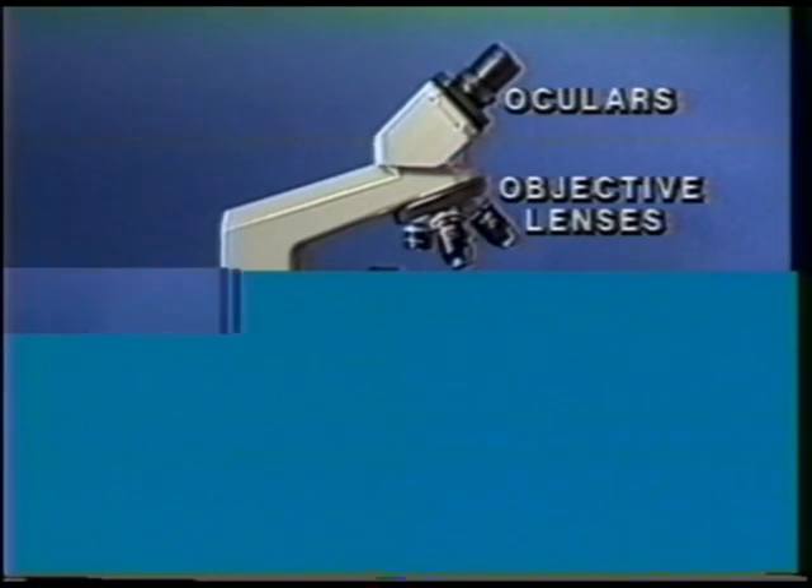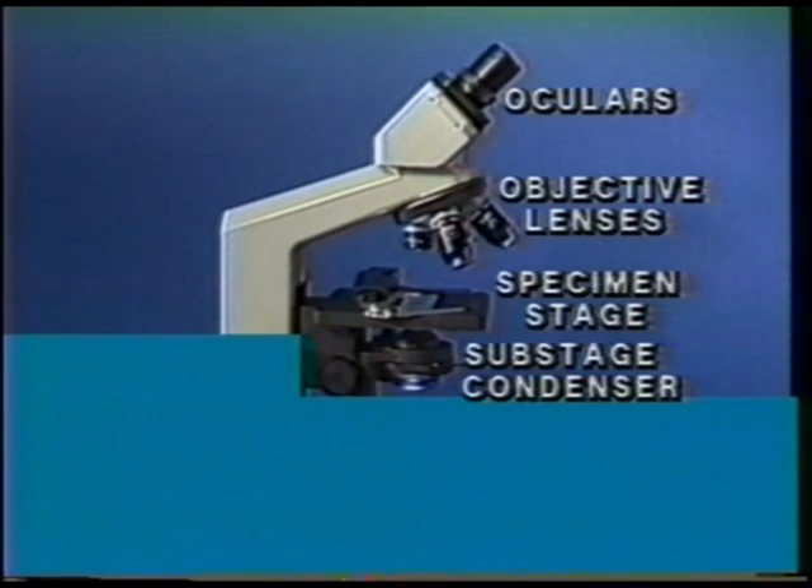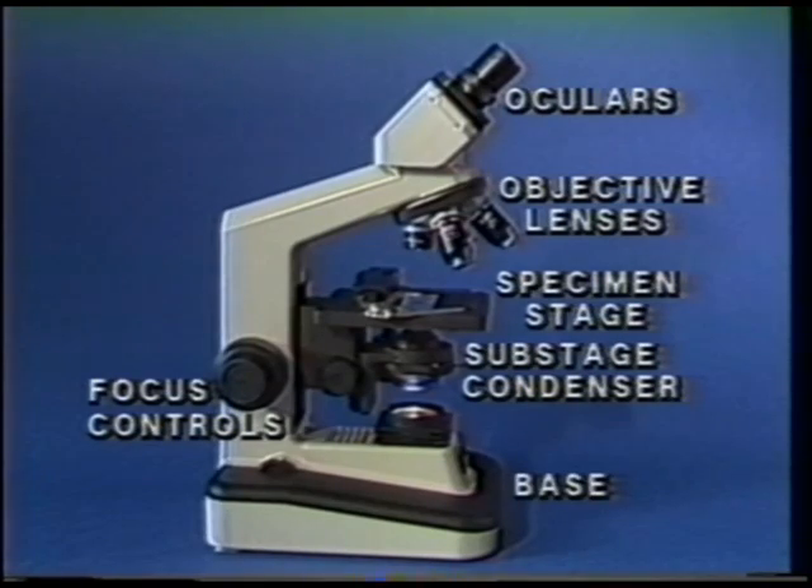The microscope is divided into six different regions: the oculars, the objective lenses, the specimen stage, the sub-stage condenser, the focus controls, and the base. Let's look at each one in detail.